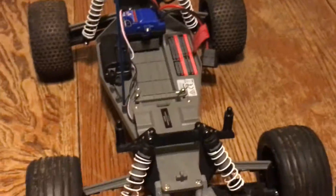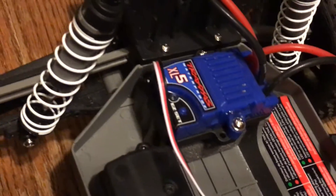And I got the white big bore shocks that come with it. I raised my suspension up one level, which is pretty cool. And it just says right here, waterproof Traxxas.